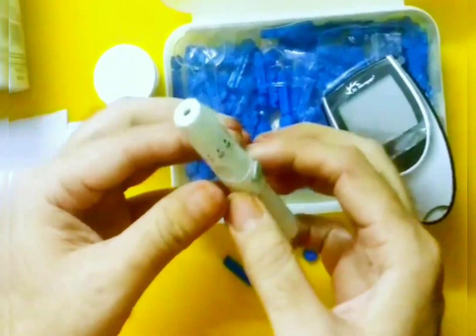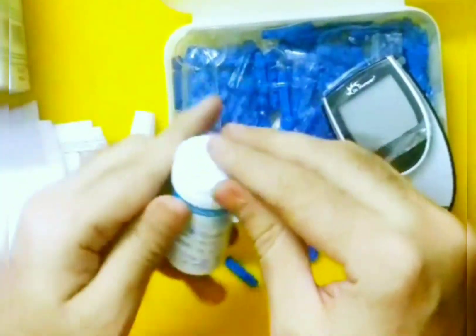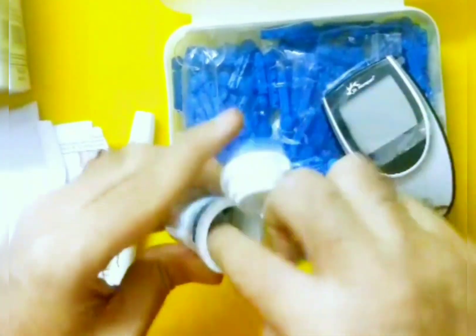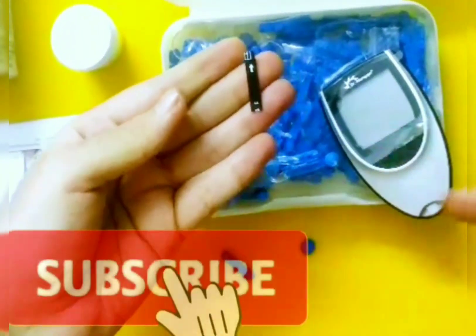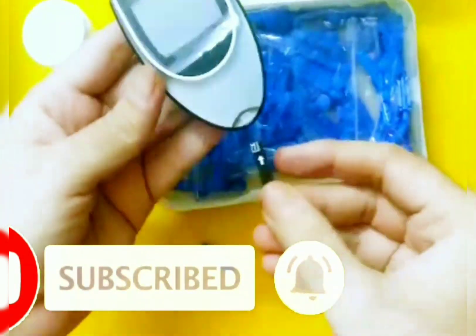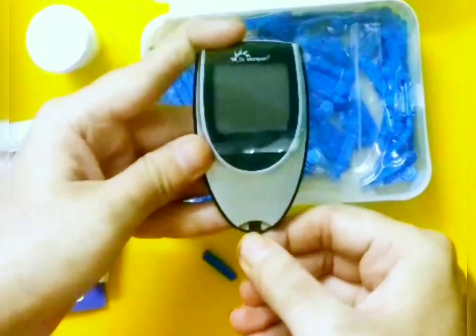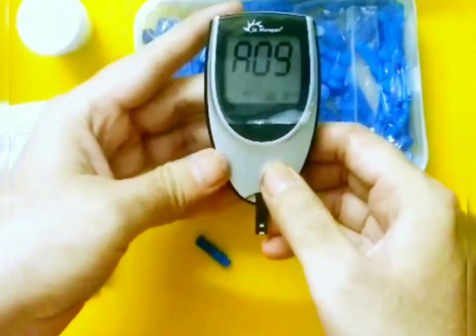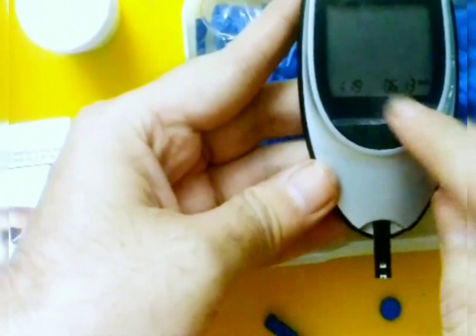I will take out a test strip. This is one of the test strips — it has an arrow, and this arrow should go inside the meter. As soon as I put the test strip, it will switch on automatically. See, it is on now.